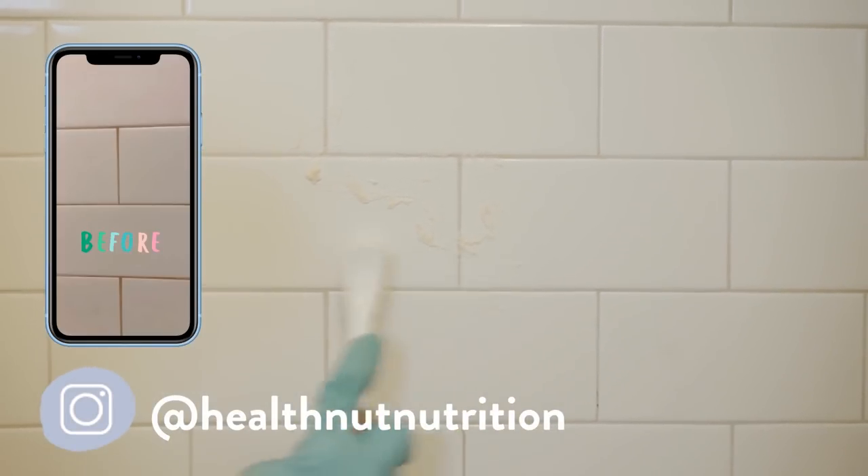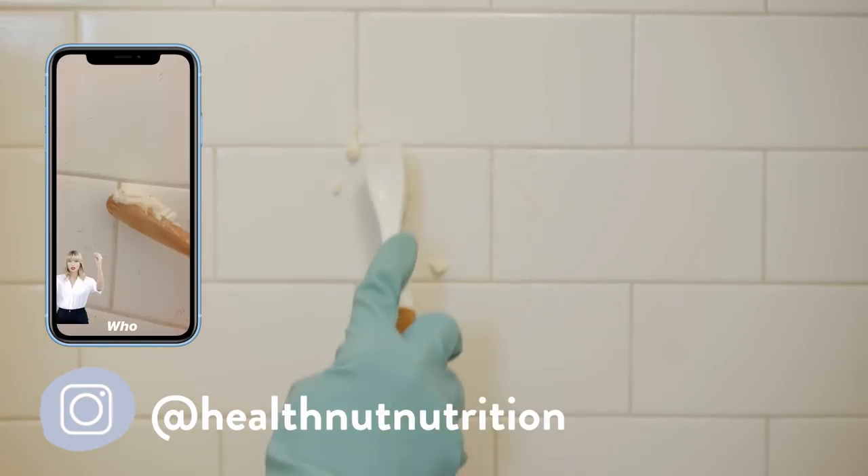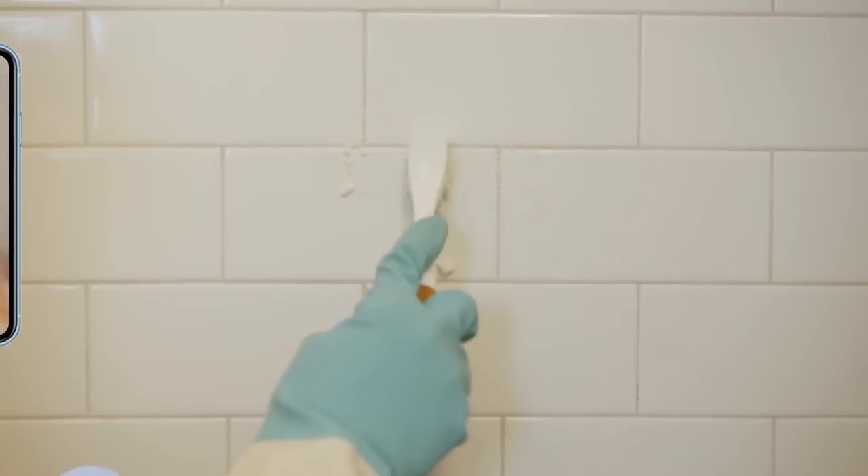I actually did this deep clean about a month ago and showed the before and after on Instagram stories — the transformation was crazy. After scrubbing, I finish off with a spray of white vinegar, which helps activate the baking soda in the cleaner, then rinse it off and give it a good squeegee to make sure it's nice and dry. Your shower is never going to look this great — this cleaner works so well.